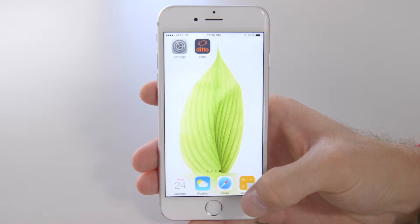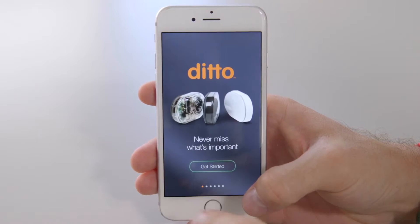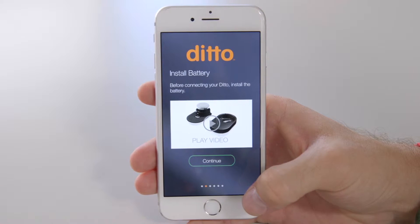I'm going to show you how to pair Ditto with your iPhone. To get started, let's launch the app. Page 2 of the app will show you how to install your Ditto battery.